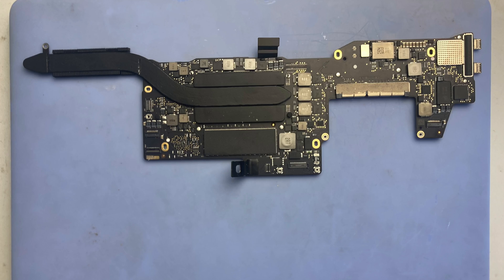This person phoned me up and said, can you install a new motherboard in this for me? And I said sure. Found one online — a nice guy in Austria. Total price was about €200.